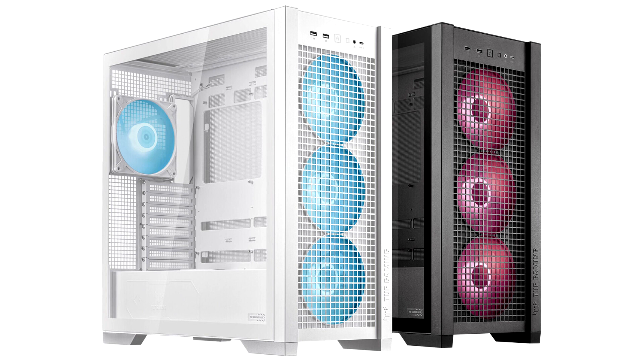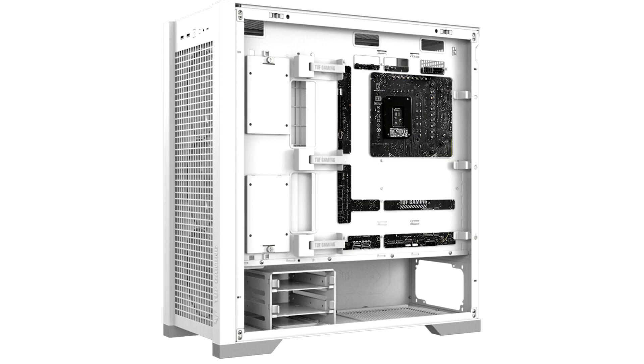Most PC builders go big on cooling to ensure an excellent balance of performance and quiet operation. From the moment it is pulled out of the packaging, the TUF Gaming GT302 ARGB gives users a superb foundation for high-end cooling. This starts with a front panel designed first and foremost to maximize airflow efficiency, constructed of a wide open, high porosity square-type mesh that leaves ample room for fresh air to enter a PC.